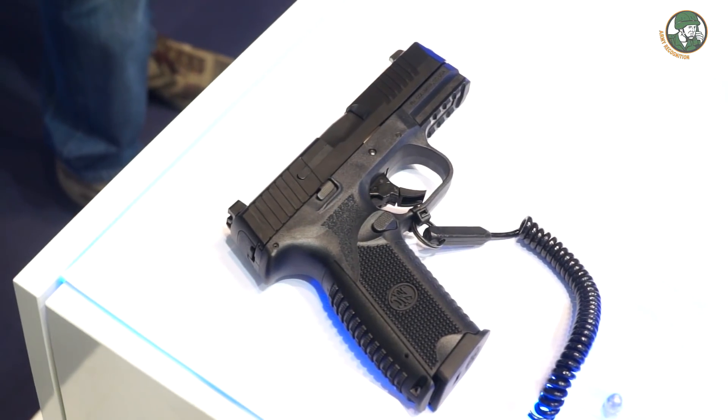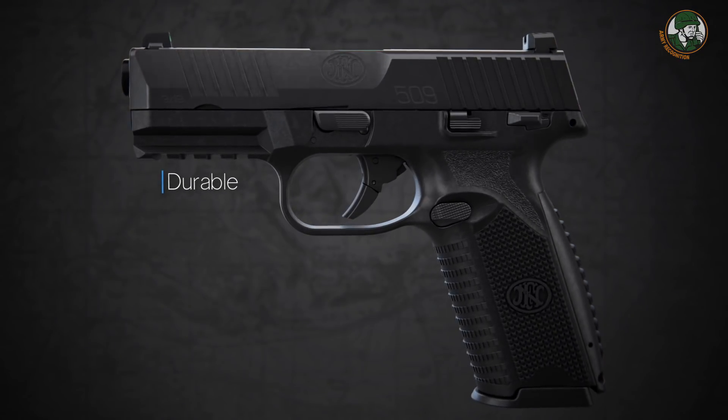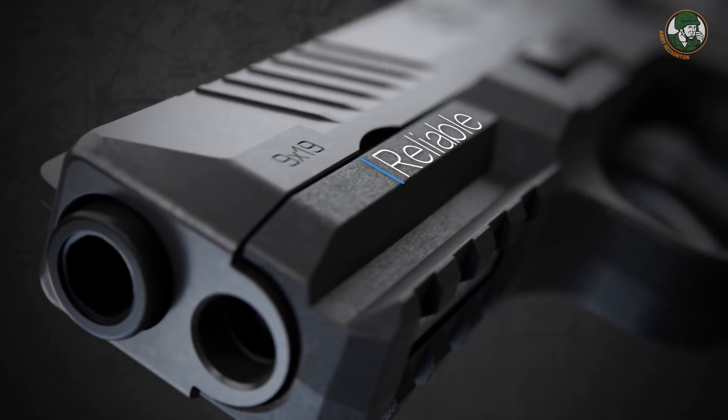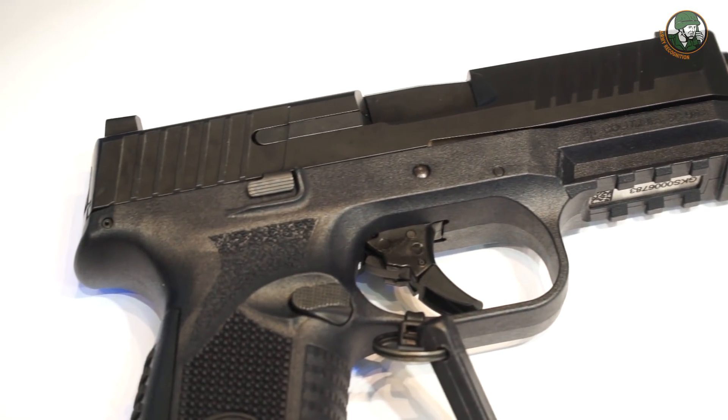FN's aim is to have a full product portfolio including assault rifles, submachine guns, and machine guns, but a 9mm pistol is also a part of that program. Here the FN 509 is a classic 9mm pistol.